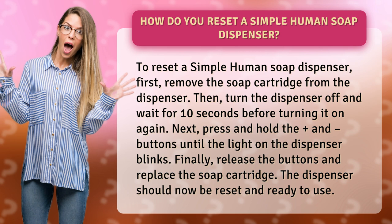Then, turn the dispenser off and wait for 10 seconds before turning it on again. Next, press and hold the plus and minus buttons until the light on the dispenser blinks.